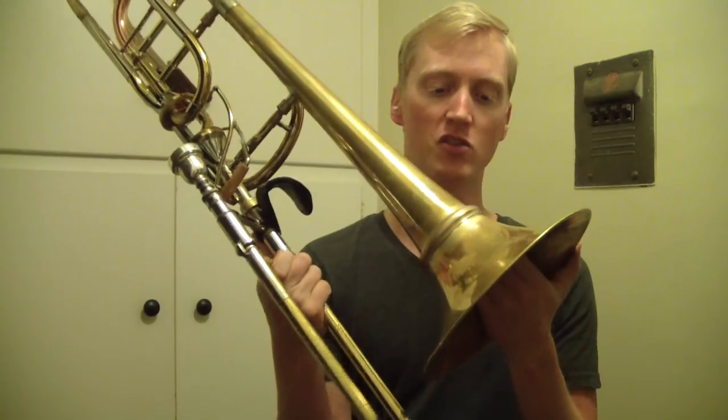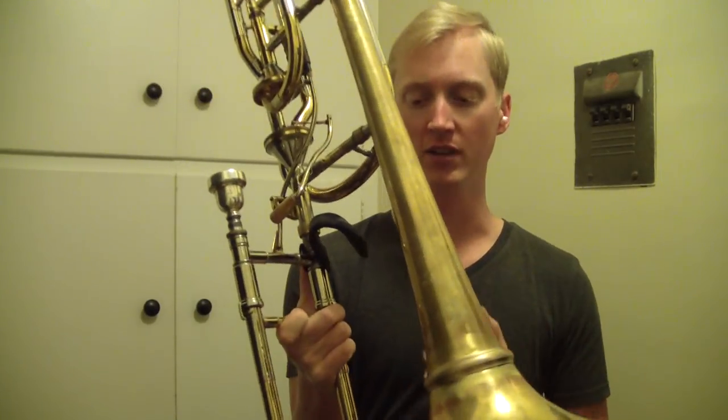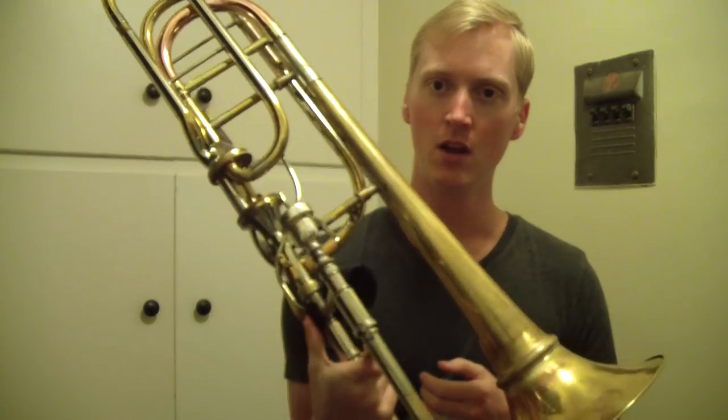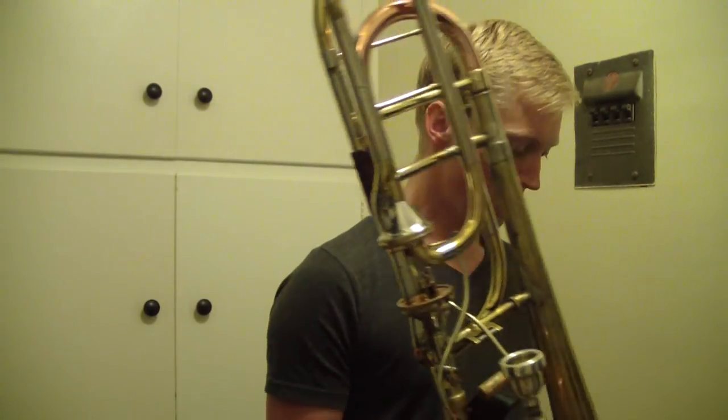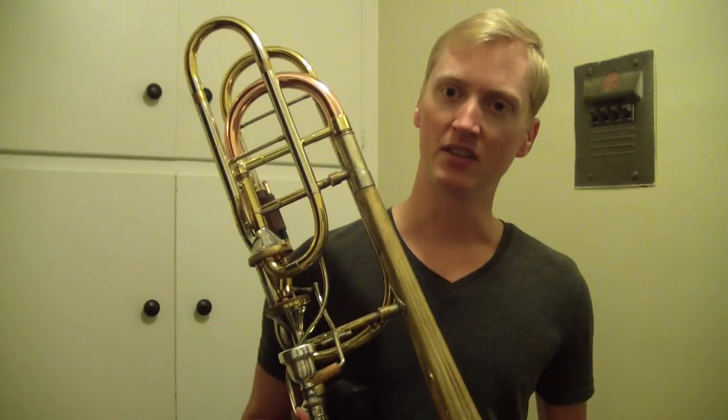I'll let you guys know how this screw bell feels — I've only played it for a couple days now so I can't really tell you. I like it, and I don't think it's a whole lot worse than my normal bell. So thanks guys. If you have any questions about this stuff, let me know in the comments. That's just about all the news I have — see you guys next time.